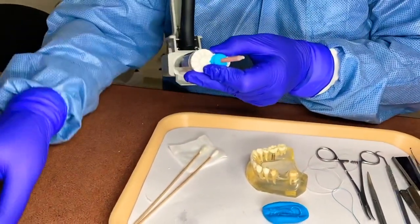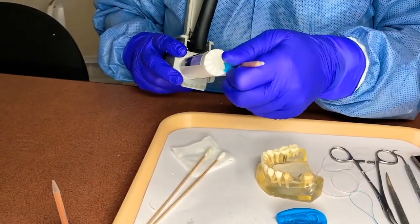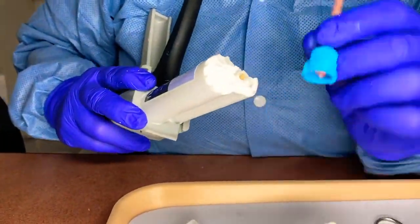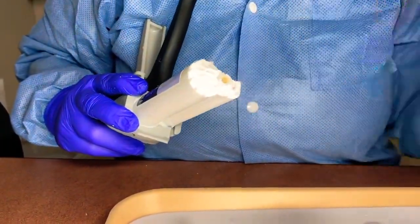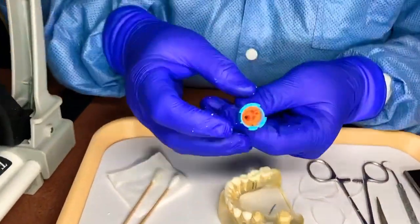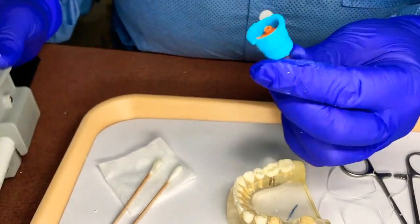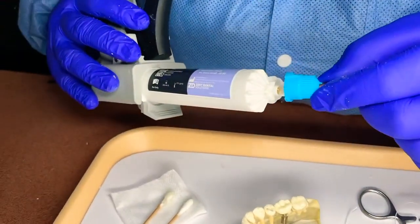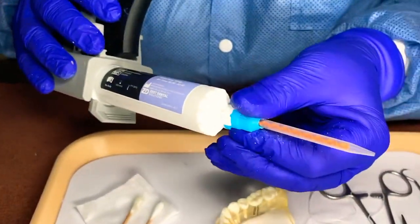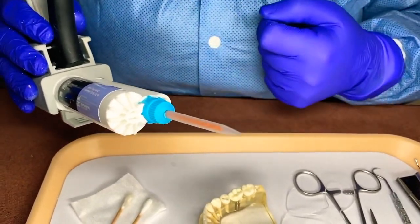The tip is left on so the base does not get dry and the material doesn't get wasted. You're going to take this off by matching the little triangle with the little triangle here. Same with the new tip — it has a little point, and those little circles line up. Then you just turn it towards you or the opposite way to lock it in.